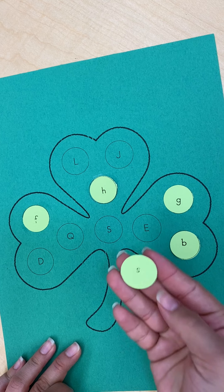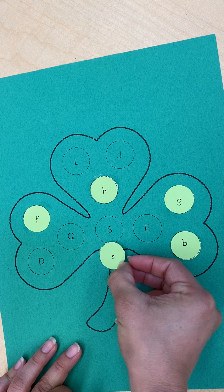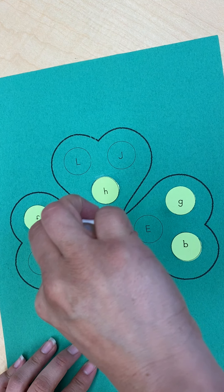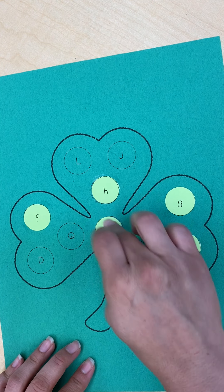Next I have lowercase letter S. Lowercase and uppercase are very, very similar — just one is bigger. So I'm going to put a little glue and glue it on.